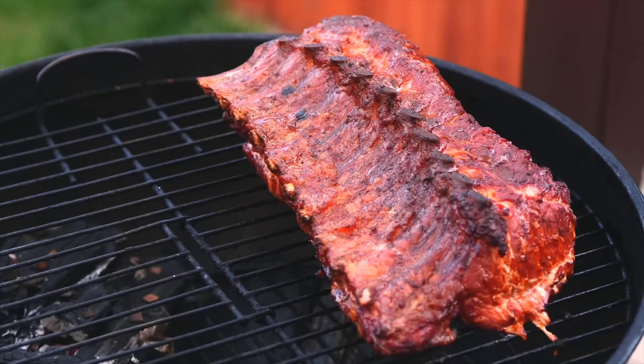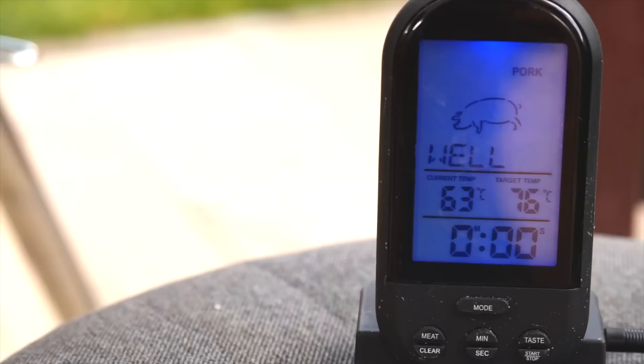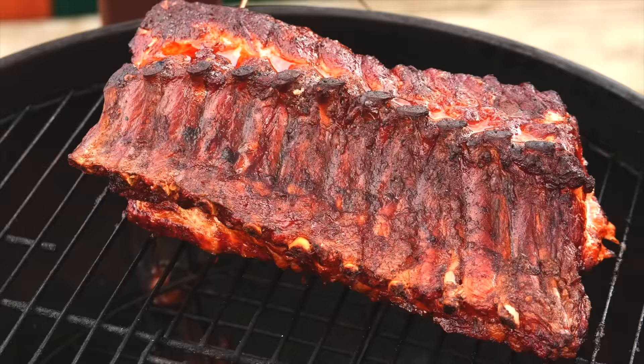Now the ribs seem to be ready. To know for sure, we stick in a thermometer. The temperature inside the meat is 63 degrees, but we need 76. Now we wait. After another 40 minutes, the thermometer beeps and the ribs are ready.